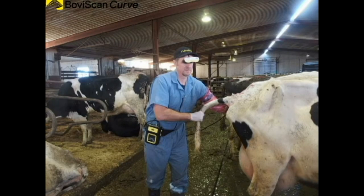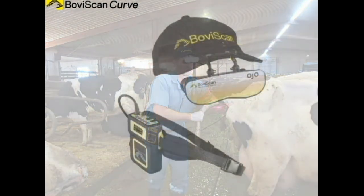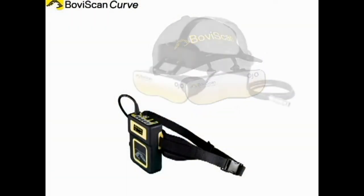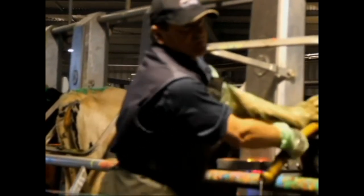Pregnancy Testing Dairy Cows with Boviscan Curve. The Boviscan Curve may be used in the traditional arm and cow technique that is shown here. This veterinarian is wearing the hat-mounted Ojo goggles; others prefer the headset-mounted Ojos. Here we see dairy cows being pregnancy tested at 200 cows per hour in a rotary milking shed in New Zealand.